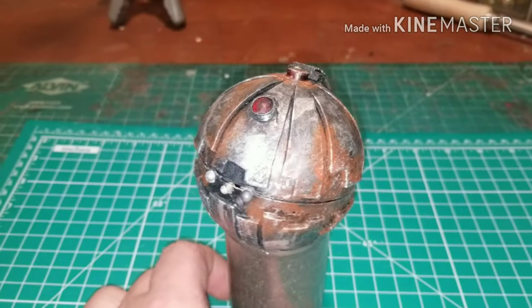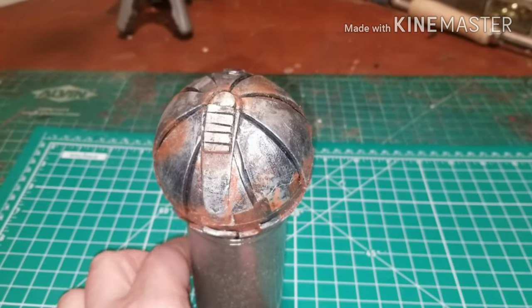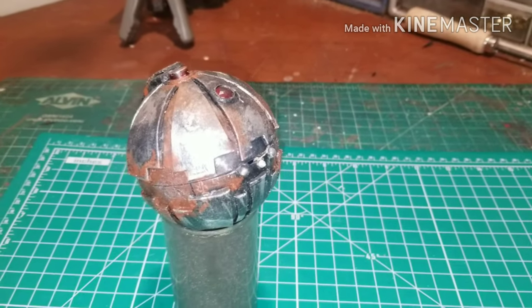Once it's completely dry, be sure to seal your paint. You can either use Mod Podge or clear coat to give it a nice protection against the elements. And there you have it — thermal detonator.